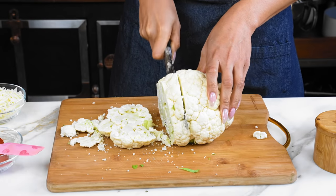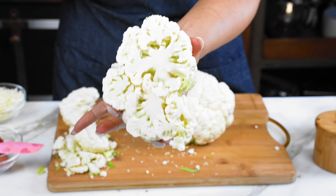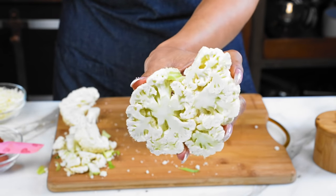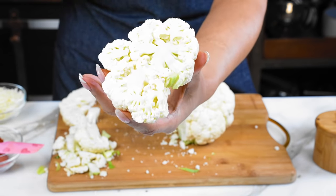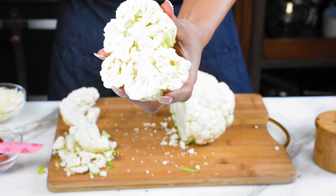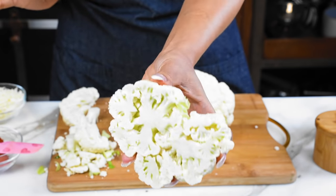These here will be a little bigger. So this is our goal here — this is just one of the steaks. You wanna cut very carefully just so that it doesn't crumble. If it does, don't worry — I'm gonna show you what you can do with those pieces.